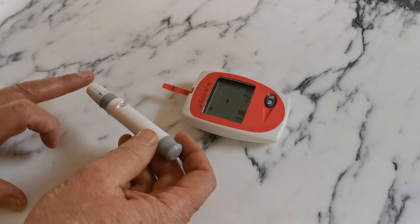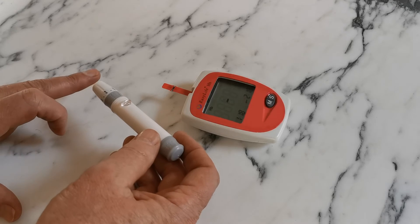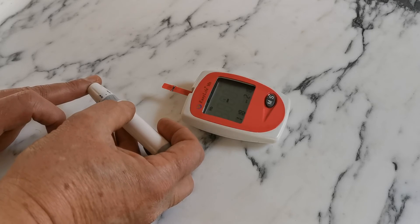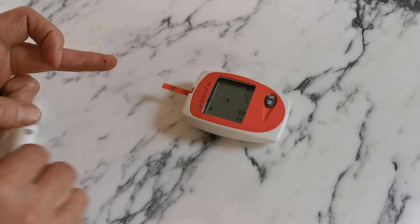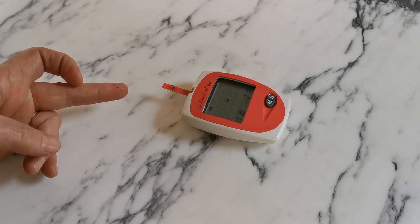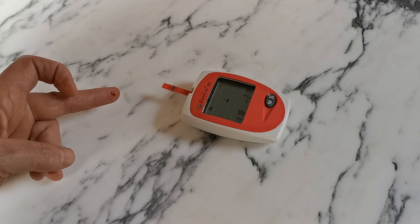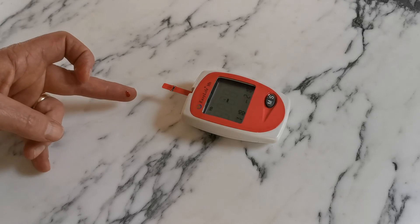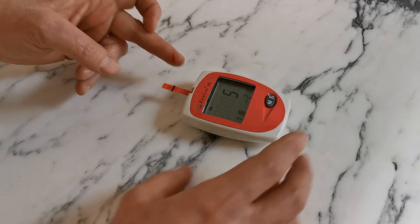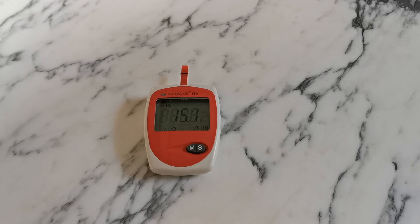When ready to test, always lance on the side of the finger at the distal phalanx — never the flat pulp, as this tends to be quite fibrous. Place the lancing device firmly against the side of the finger and release the trigger. This should result in a blood droplet forming. Wipe the first droplet away using a tissue and allow the second droplet to form naturally. If this does not occur, you have not lanced deeply enough. Do not squeeze the finger, as this will result in an inaccurate reading. Place the sample onto the side of the test strip and capillary action will pull the sample into the device.